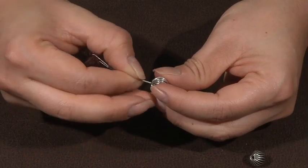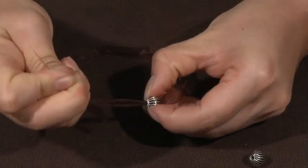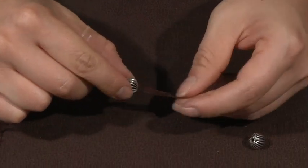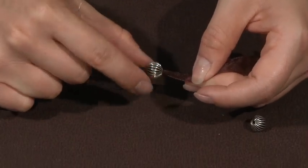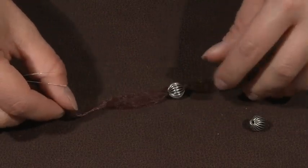These silver beads have larger holes than usual and that's to help the ribbon get through. You'll need to give it a good tug to make sure the ribbon gets all the way through. But once it's in there, the bead will sit right where you want it on the ribbon. Now we repeat the same process again with the second bead.